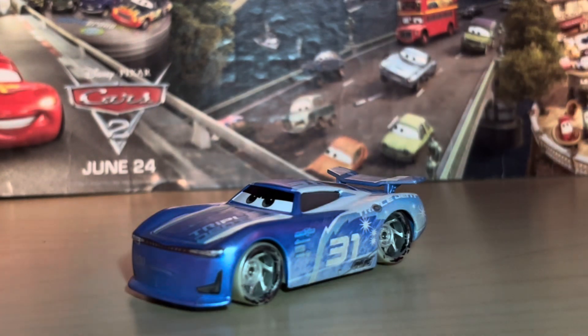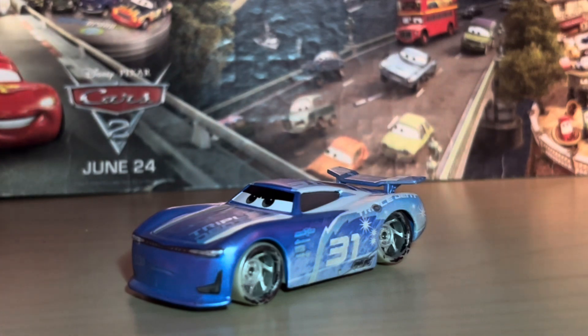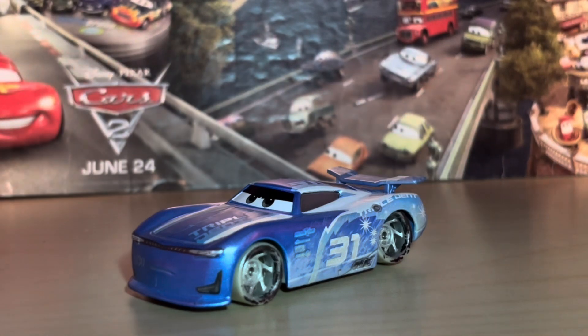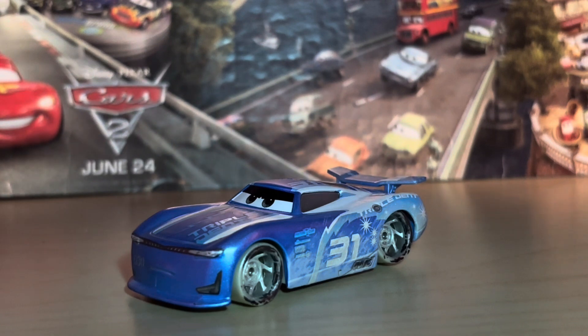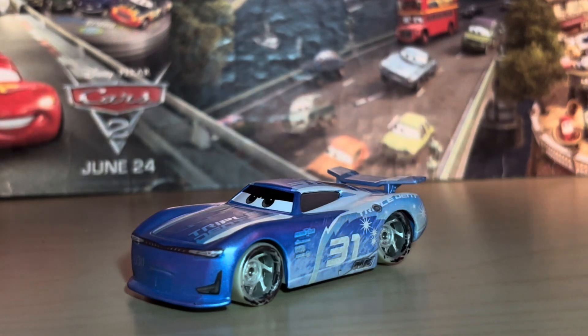Also in that package was another factory custom that I'll be covering in the next video — a golden Lightning McQueen — but that's for next video. Once this guy arrived and I was trying to take pictures of him, I realized I actually do not have a normal Fireball Beach Cam Spinner. I think he was maybe exclusive to one of those four packs, and it was one I didn't end up getting.